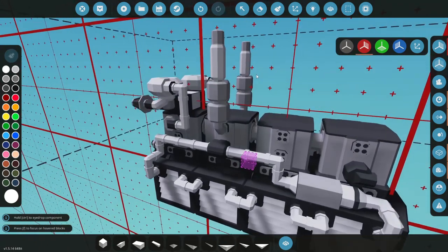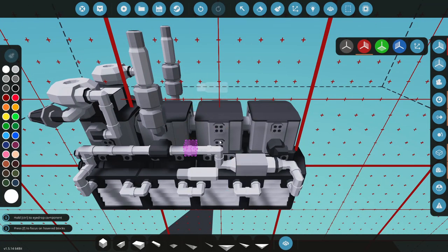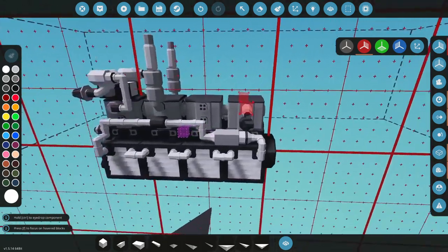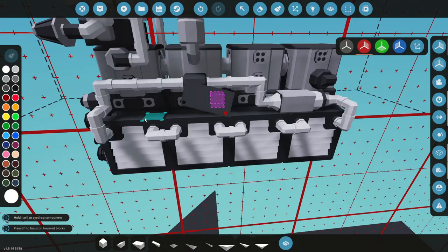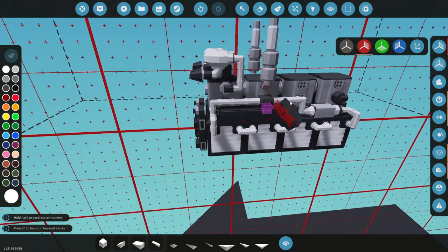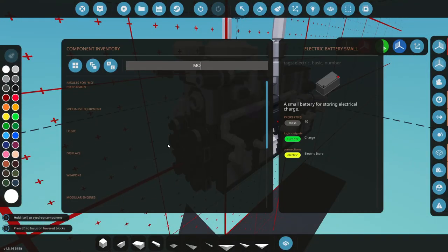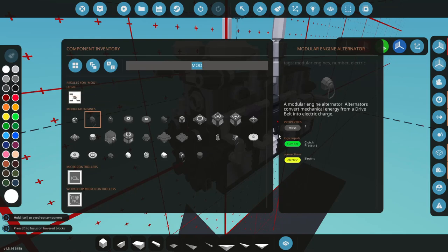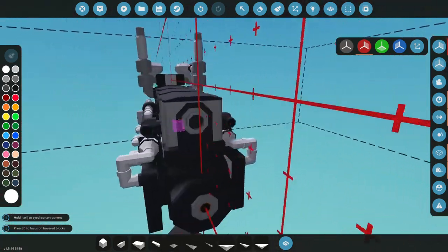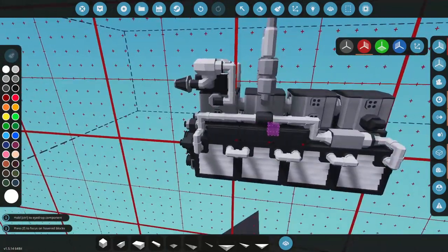We've got dual exhaust, dual superchargers, coolant, and fuel coming in - I think that covers the engine itself. We're also going to need some batteries, so let's make this almost an all-in-one kind of engine. We'll slap some batteries down - there, there, and there - now we have six batteries on this thing. Let's go back to our modular engine parts and grab a couple of alternators, just enough to keep these batteries charged so we can keep cranking.